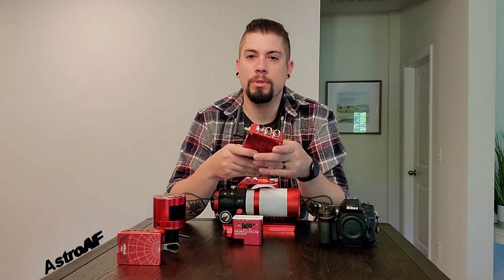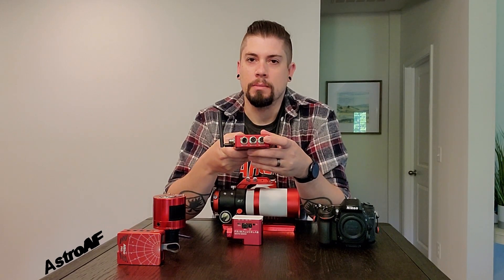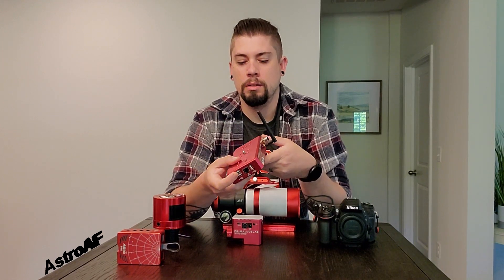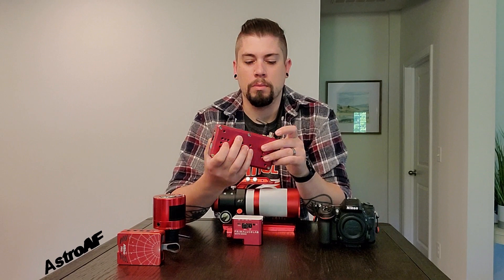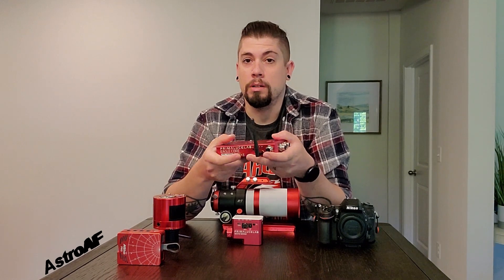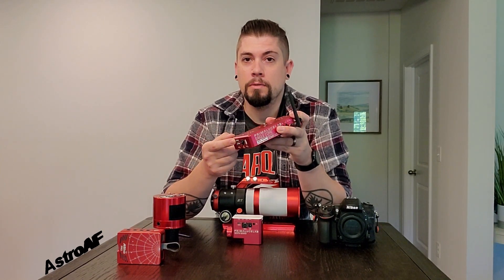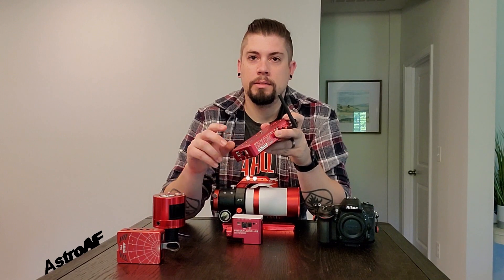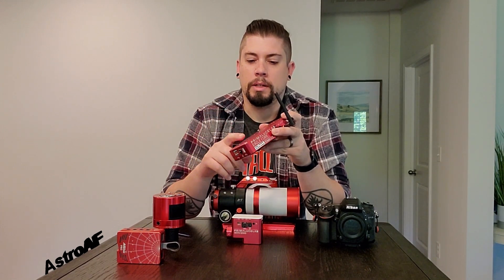A few key things here: they have very product-specific ports on this unit. You can control dew heaters, you've got your USBs, your ST4 port — three USBs, one ST4 port — and then you've got your power in and three power outs. So you can control just about anything up to and including your actual mount. If you're losing a little power, you can also plug your star tracker in here if you've got enough space.